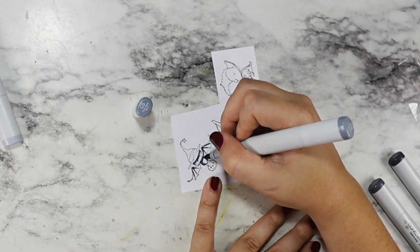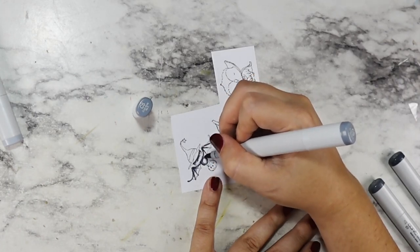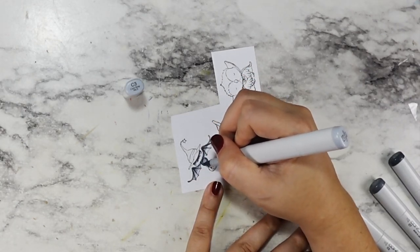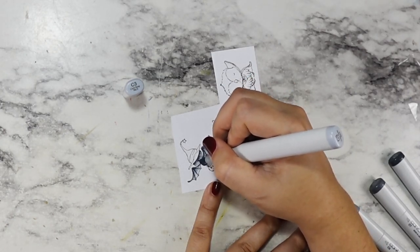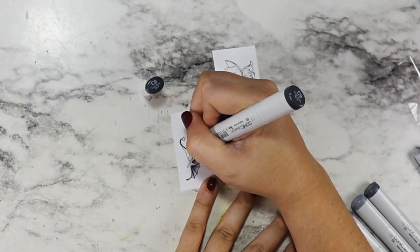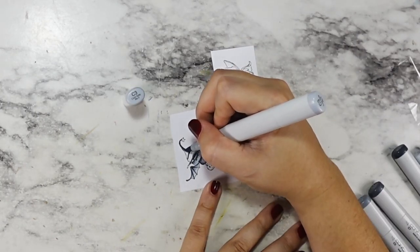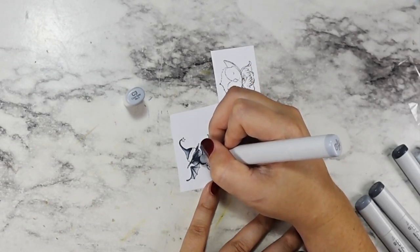For my coloring, I did go in with Copics. I have my caps on the screen and a full list in the description broken up by category of every color I used on these little critters. I started with the bat. These little images from Purple Onion are so cute, and the detail you can get with red rubber versus photopolymer is just crazy — the lines are so much thinner and more detailed. To me they just look more delicate and I love them.